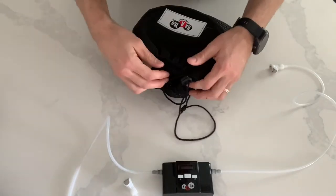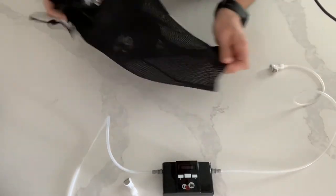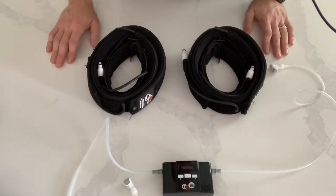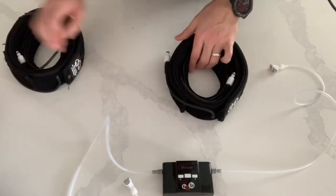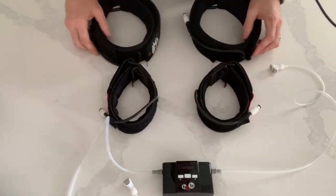Now with the bands, pull both bands out and you have your legs and your arms. The arm bands are slightly smaller than the leg bands.